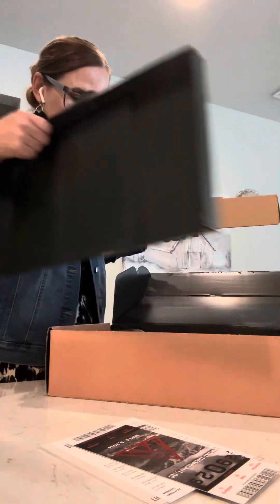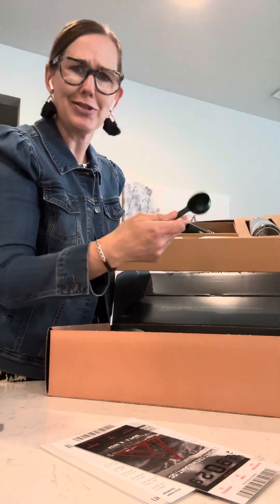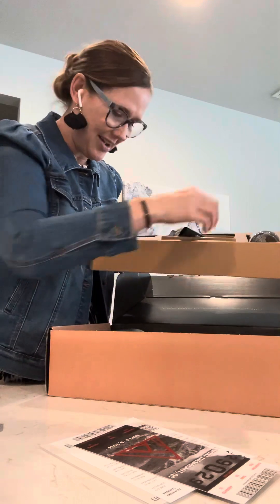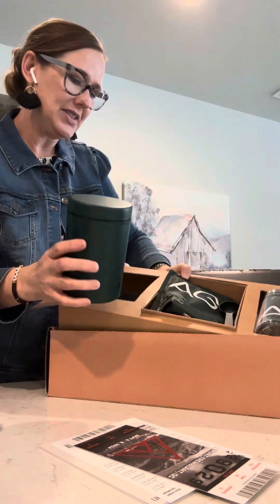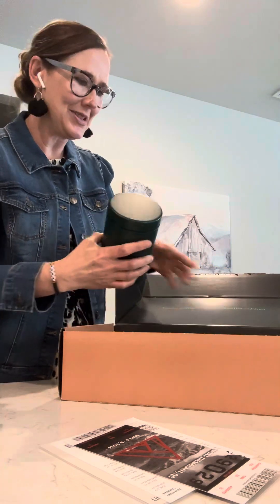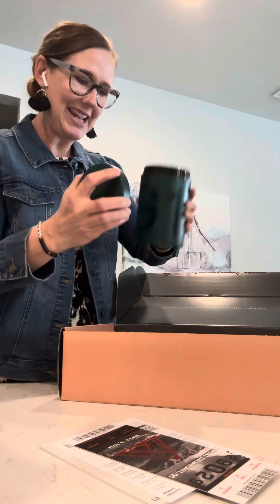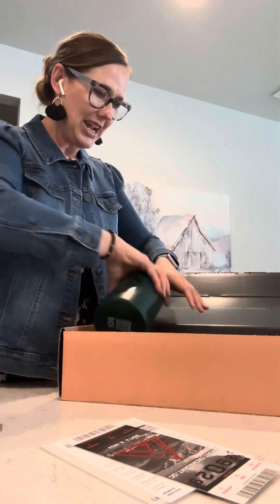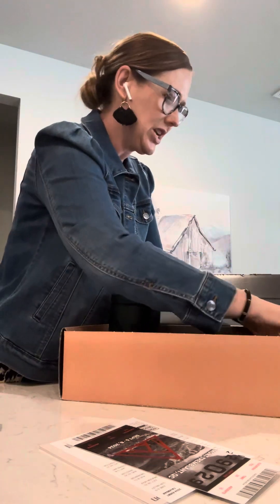The packaging is awesome. This little scoop is like heavy — it's awesome. And then there's what looks like an empty canister to put the stuff in — and yes, it is! It's your AG1 cool canister.